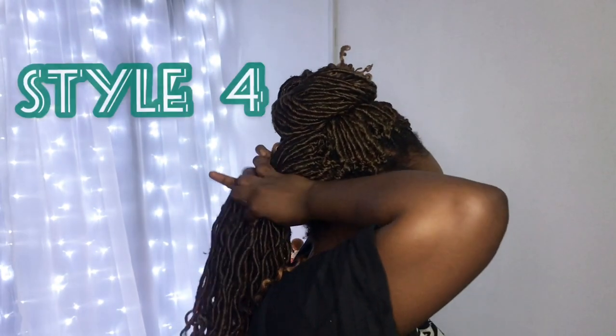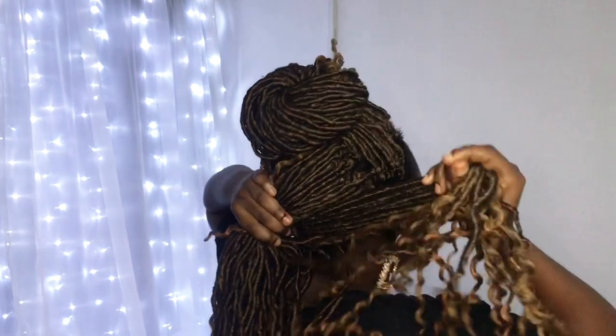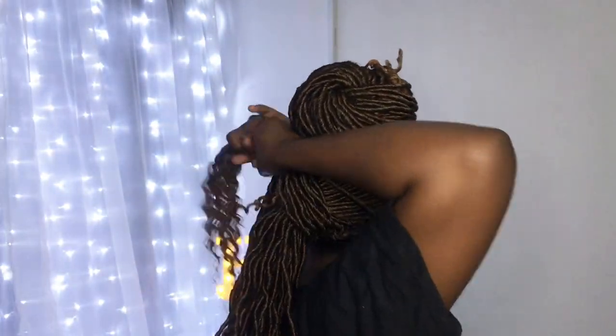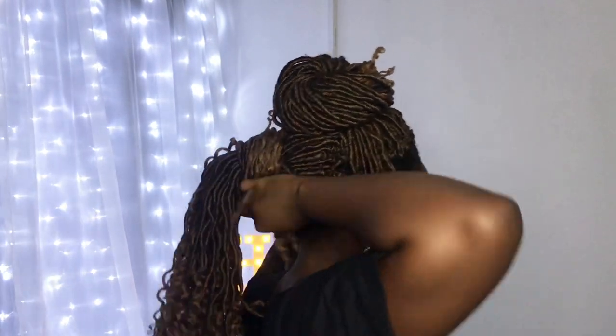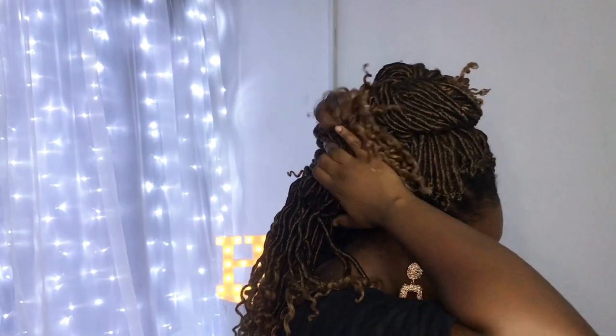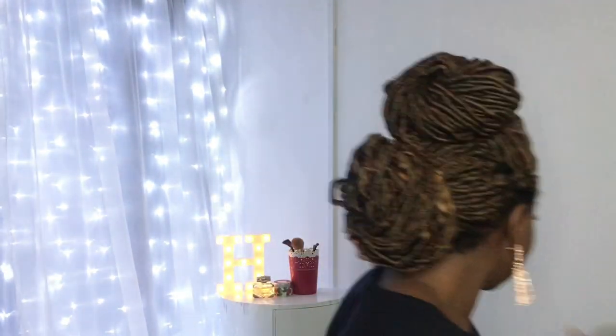Clearly you can tell I'm feeling this look! For the fourth style, take the other portion at the back that you left, and do the exact same thing you did to the top bun — turn this one into another bun as well. And you have a really classy, chic look. I actually love this look for dinner dates, red carpet events — it's just so chic, very nice. Let me know what your thoughts are.